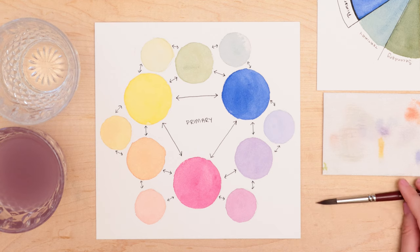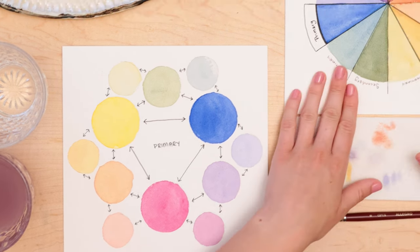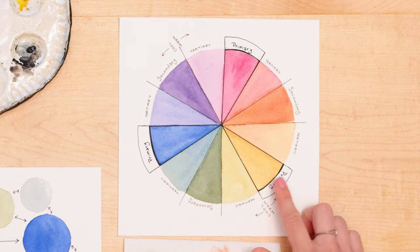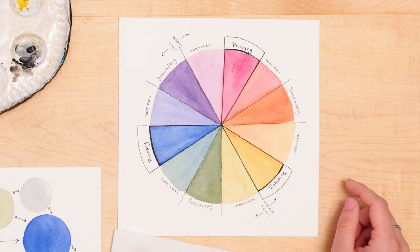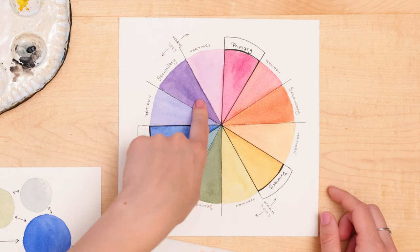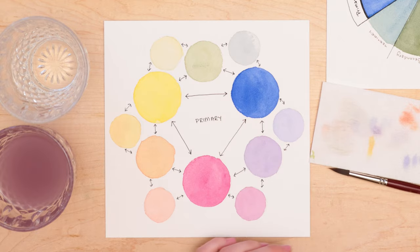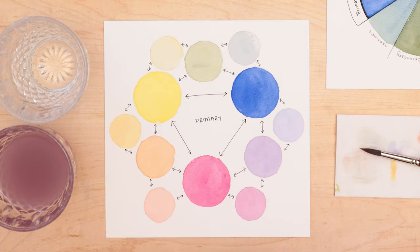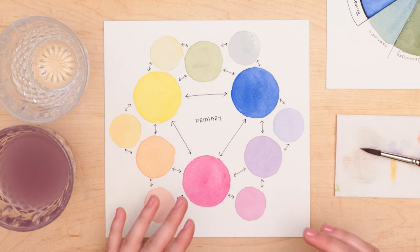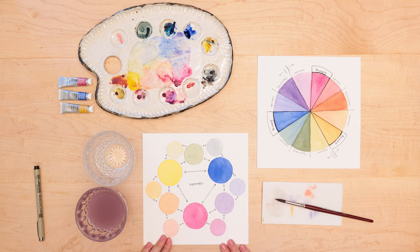The last thing to go over with the color wheel is warm colors and cool colors. Warm colors will start with our primary color yellow and go all the way around to our pinkish-purple. Cool colors will start with purple as well as the greenish-yellow and go down from there. So one half of the wheel is our warm colors and the other half is our cool colors. That's good to know when you're painting, especially if you're trying to portray a mood or feeling — knowing whether you want the painting to feel cold, or warm and happy and light, and which colors you're using to relay that feeling.